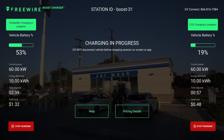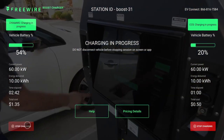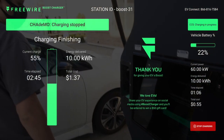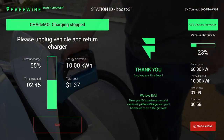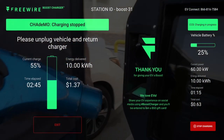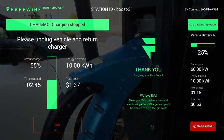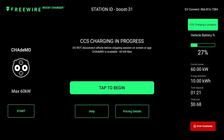Whenever you're ready to stop charging, just hit the stop button on the screen. Wait a moment for the session to finish, then remove the plug from the vehicle and replace it in the holster on the Boost Charger. Note that some vehicles require you to unlock the vehicle before removing the charger. You'll then see a summary of your charging session on the screen, and can hit 'Exit' to return to the home screen, or it will reset itself after a few minutes.